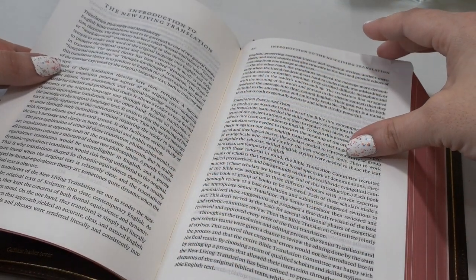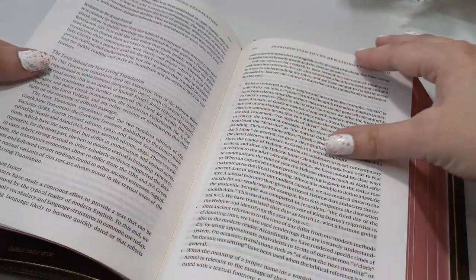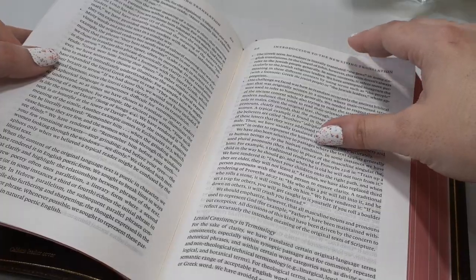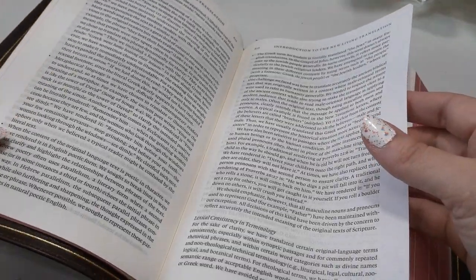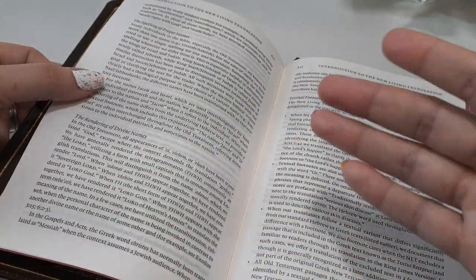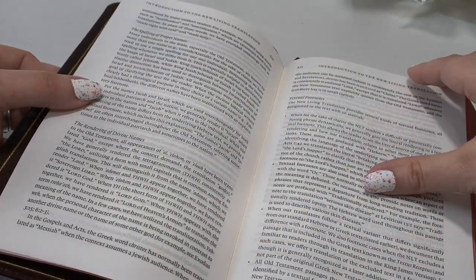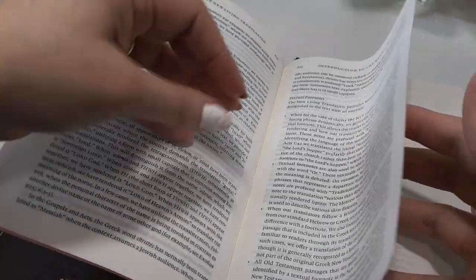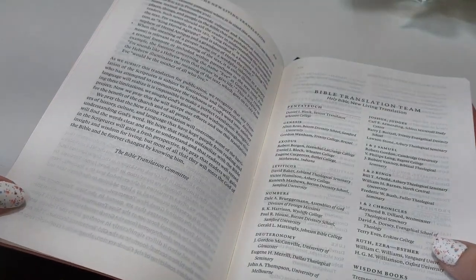This is an introduction to the NLT translation — highly recommend you all go through and read this. Whatever Bible you have, it should have a little introduction page. This is quite a few pages about your translation. Read over how your translation came to be; it's really helpful information.